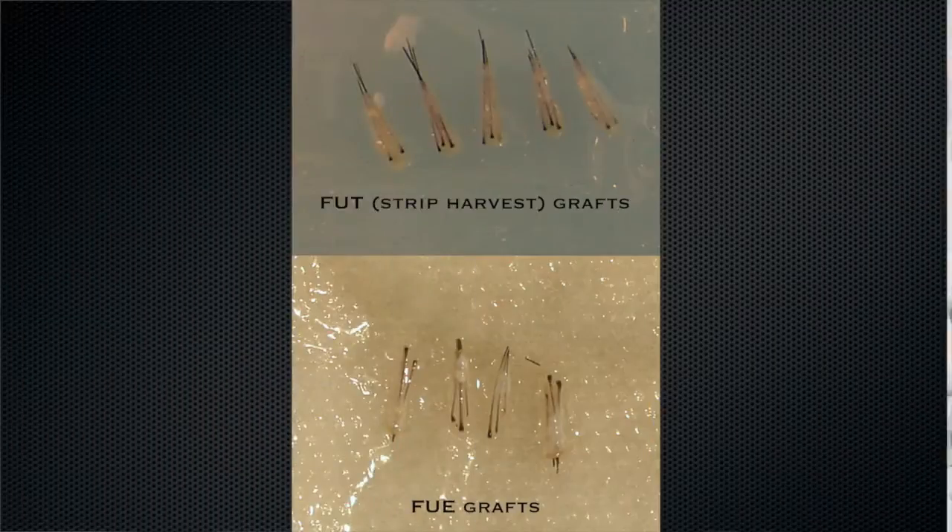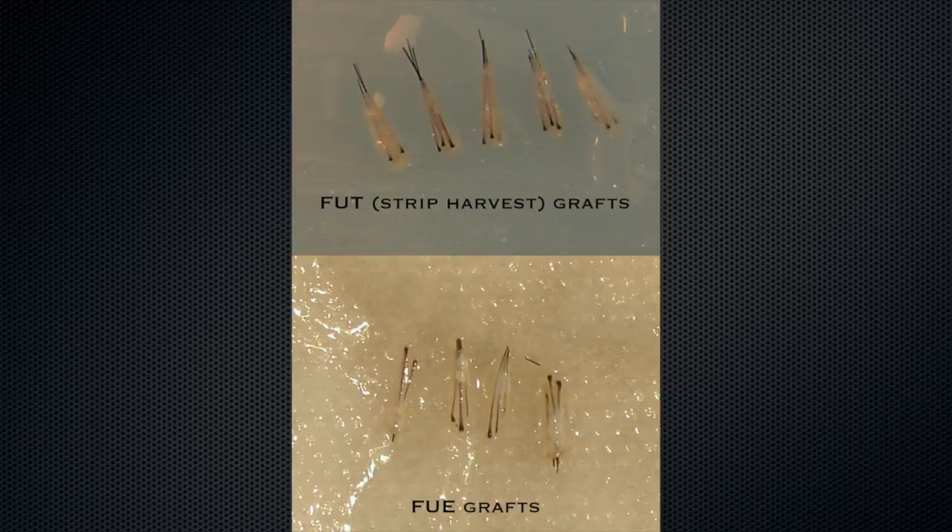Hi, I'm Dr. Nabalski from Northwest Hair Restoration. Today I want to talk to you about a topic that's really important that patients ask me a lot about, which is the difference between the FUE and FUT, or the so-called strip harvesting techniques.